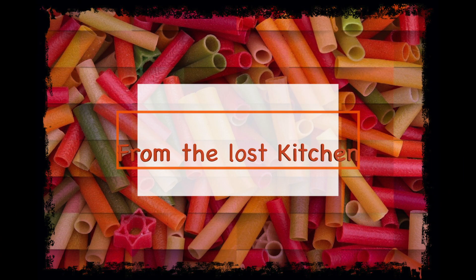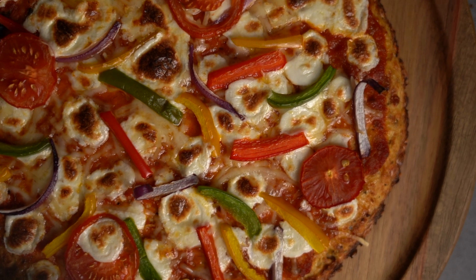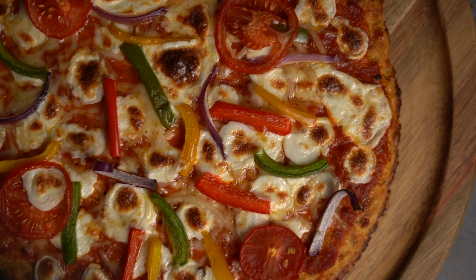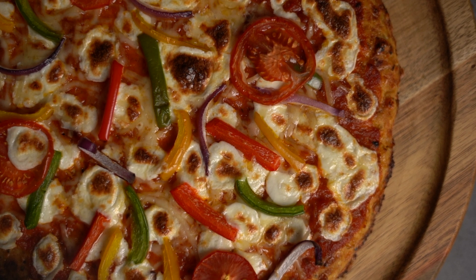Hello friends from the Lost Kitchen channel, welcome to the channel. Today we are going to make healthy gluten-free pizza. If you want to make pizza junk food healthy, we are going to make cauliflower pizza base. Let's make it clean.